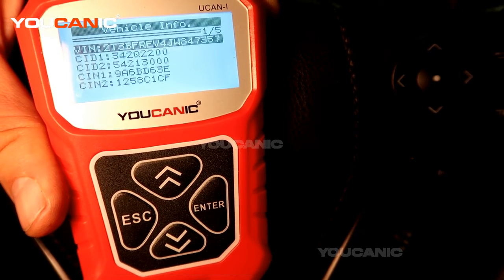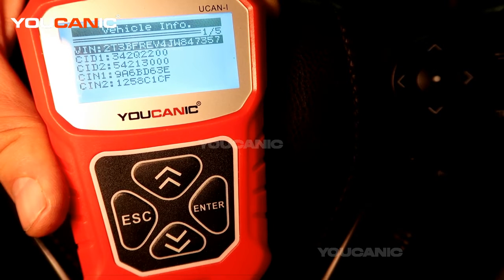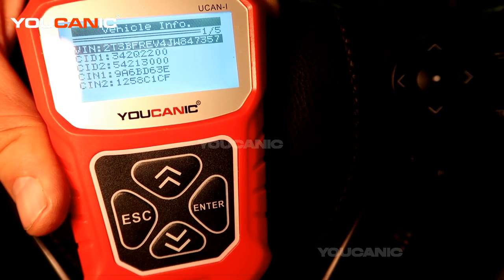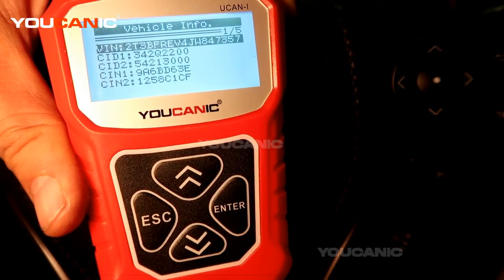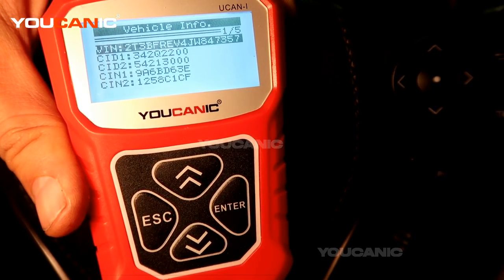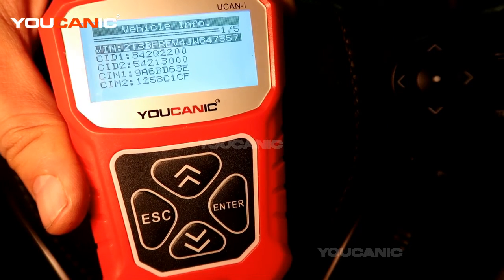So if you think the ECU was replaced or swapped and wasn't coded properly, or if you suspect something like that, this is a really easy and quick way to check the VIN number stored in the ECU. And that's all — thank you for watching.